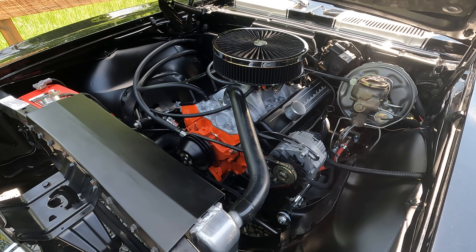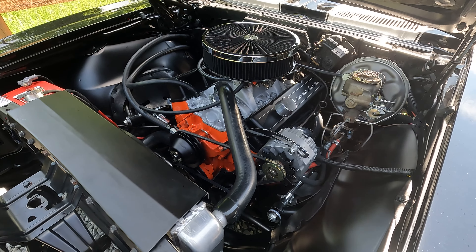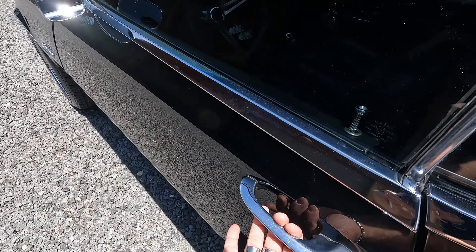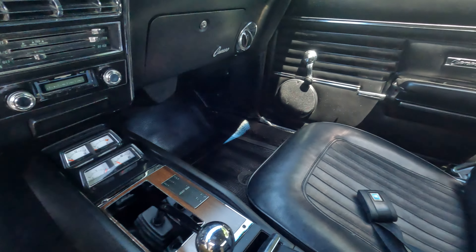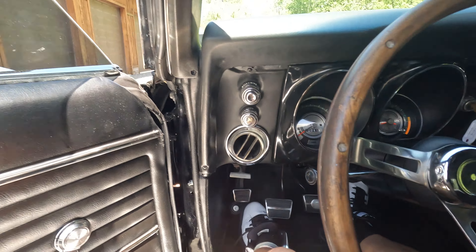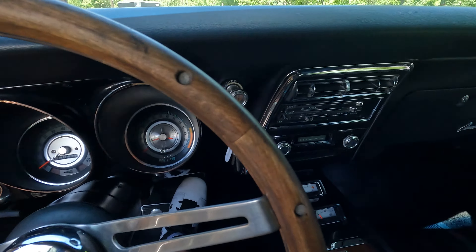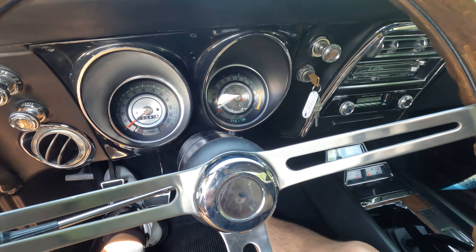We've shown you the outside and the engine — now let's see where you'll be driving this car. Before we get in, take a look at how cool these body lines are, really great condition. It opens up really nice. This car has been sitting outside in the sun, and I should mention it has tinted windows — they roll down really nice, perfect for a hot day on a cruise or when you're parked up.